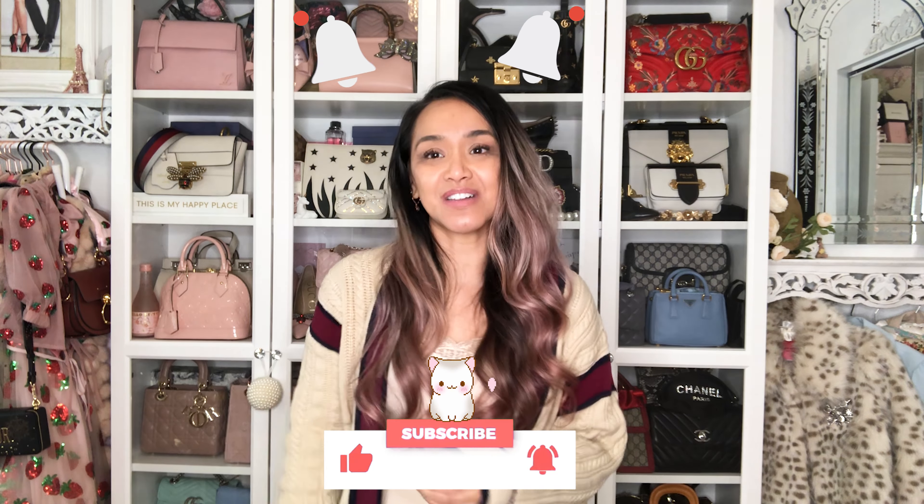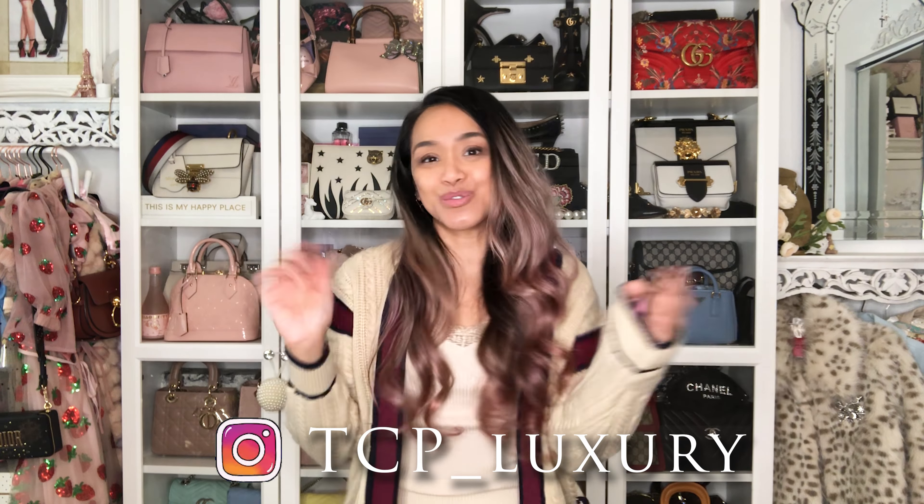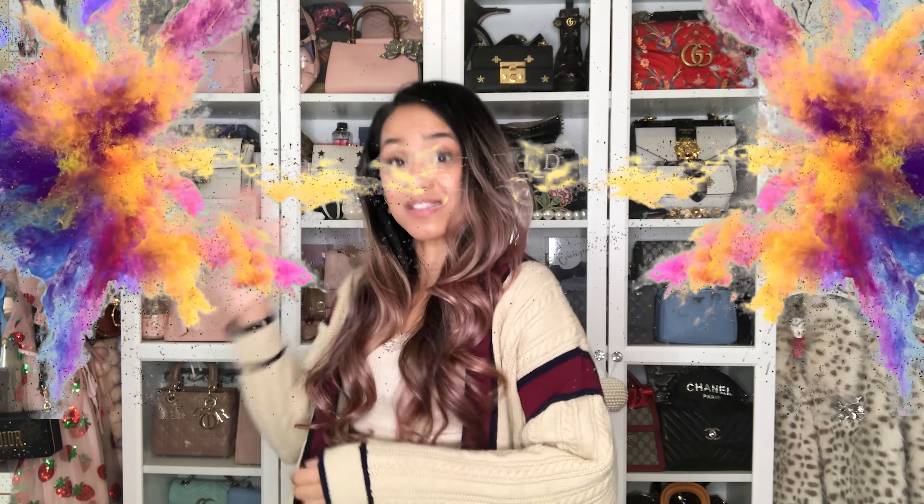If you want to talk fashion and style, then DM me on my Instagram at tcp__luxury. Ow! Let's get started! What did I buy? You guys like my eyeshadow? You know what this eyeshadow is called? Break your wrist eyeshadow.